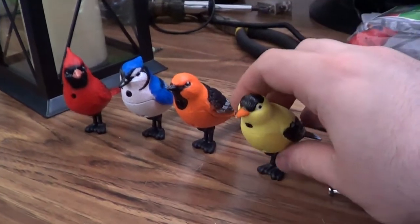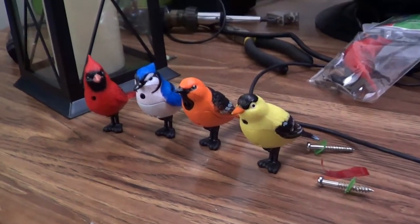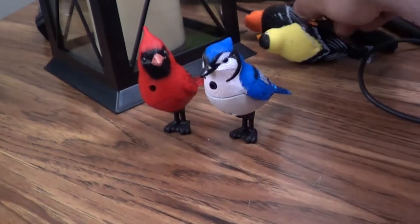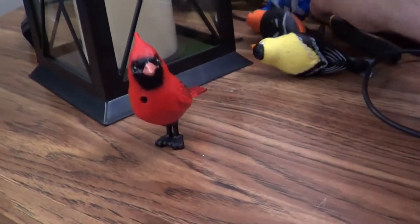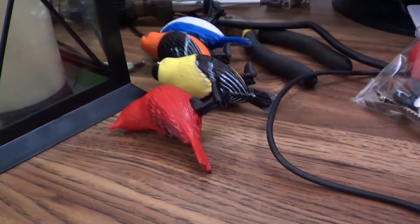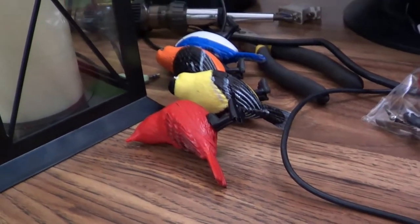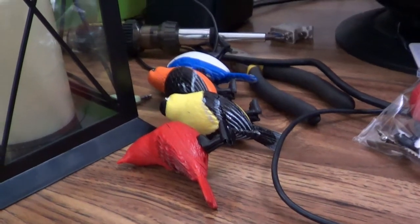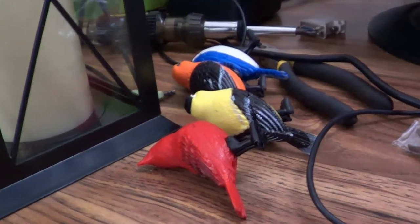The blue jay and the oriole are actually the most sensitive, followed by the cardinal, and then the goldfinch is the hardest one to trigger.